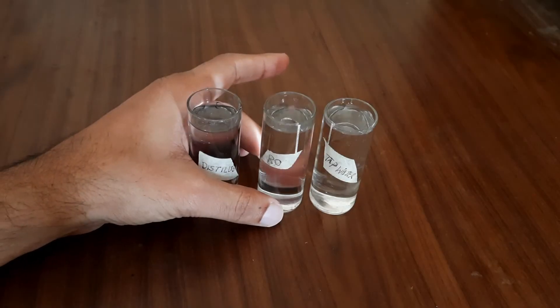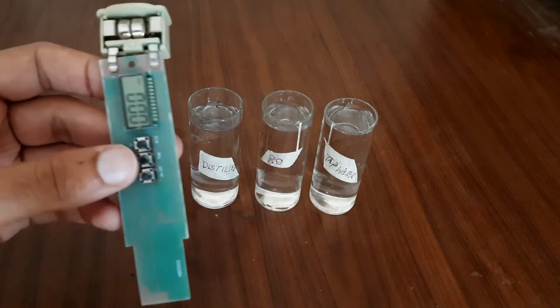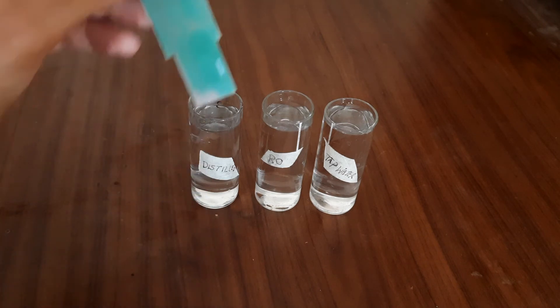Now I will show you the TDS test. For that I have taken three samples: distilled water, RO water, and tap water.